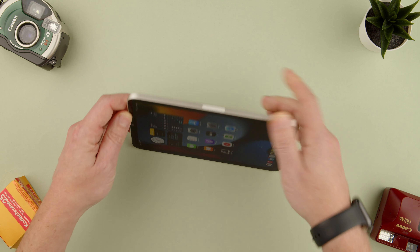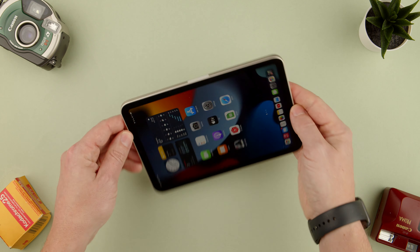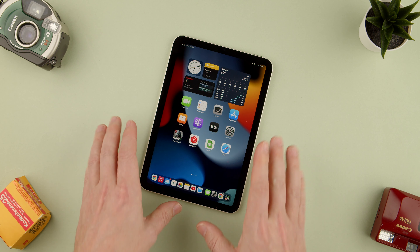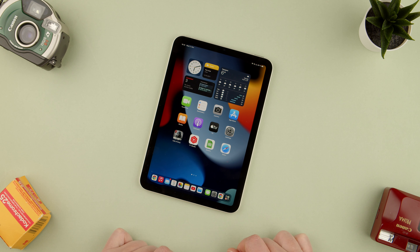So now whenever we turn it sideways, upside down, or anything we do, you won't see it moving. That is how you lock the rotation of the screen on the iPad mini.